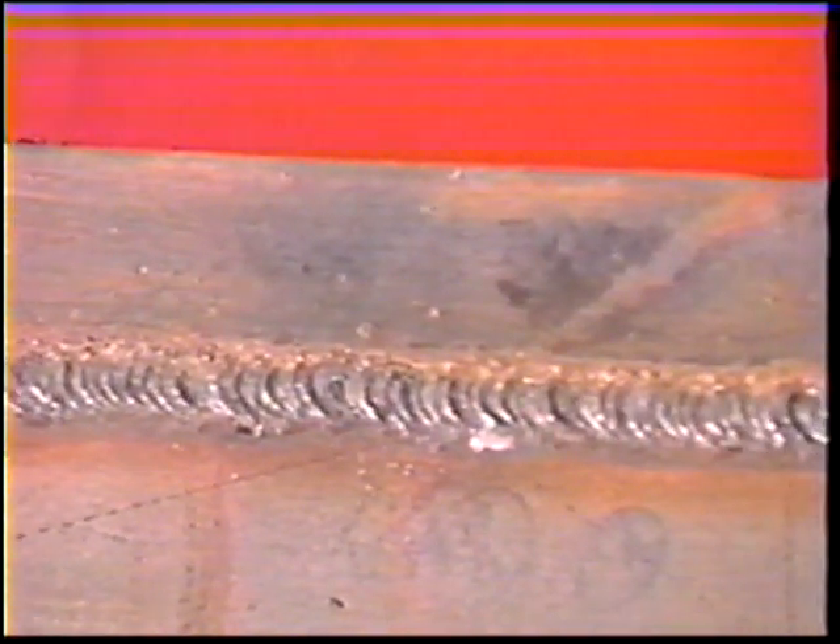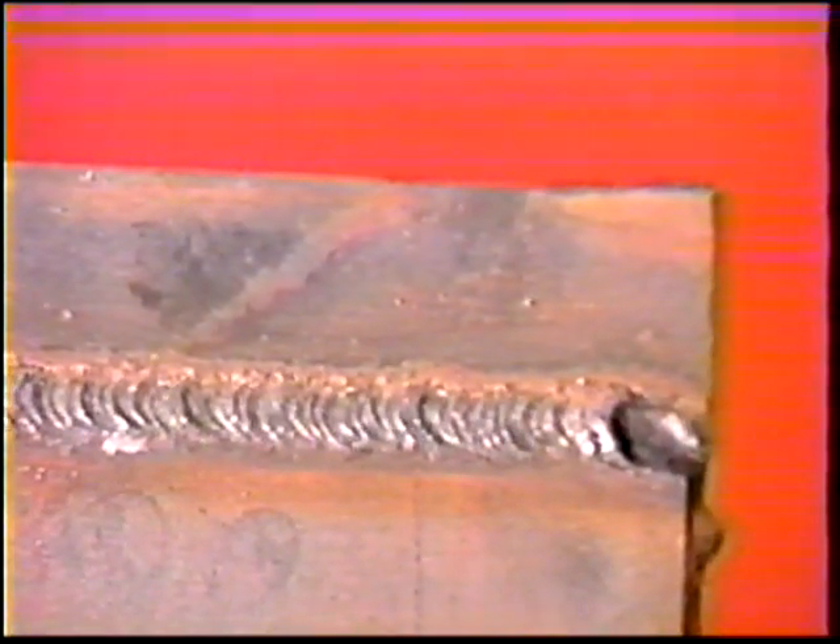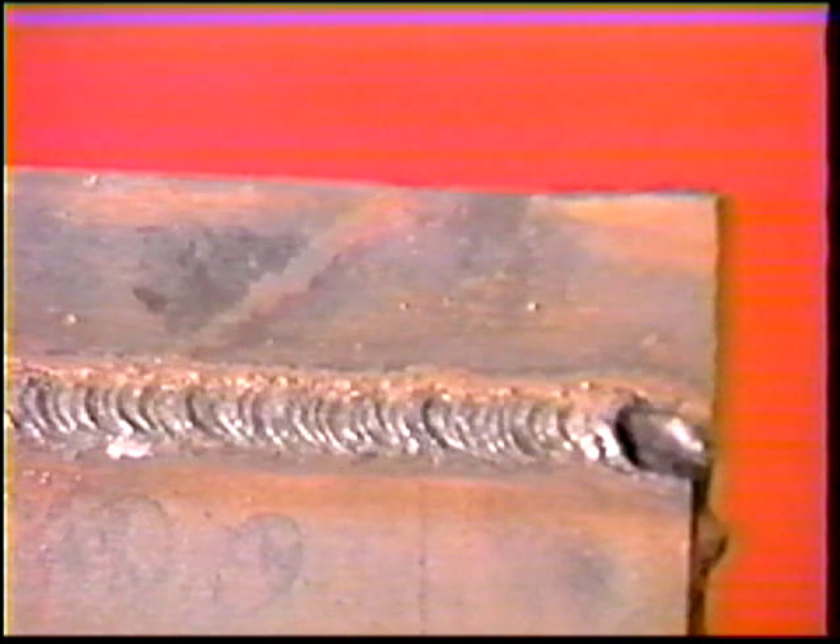When the first joint is complete, clean off all the slag and cool the workpiece in water. Then weld the remaining joints in the same manner.